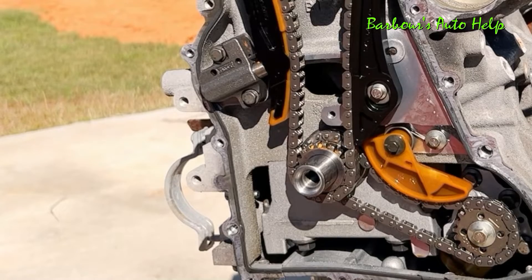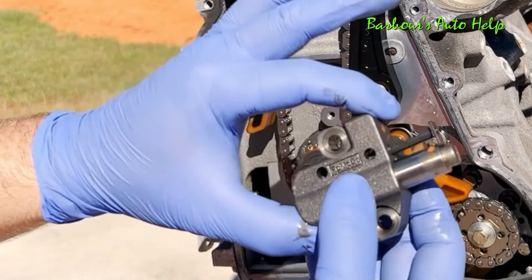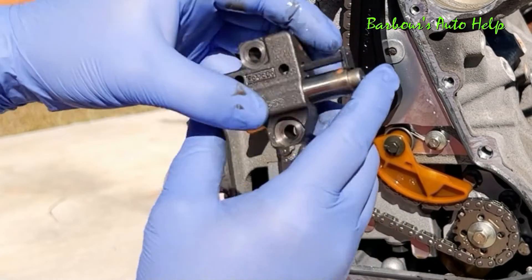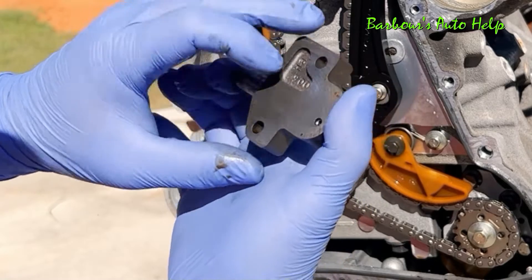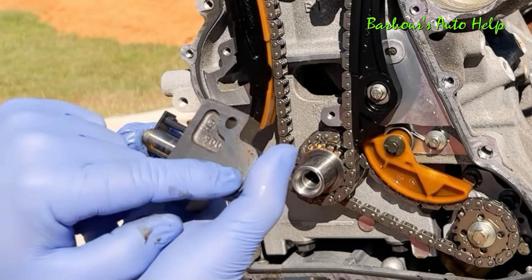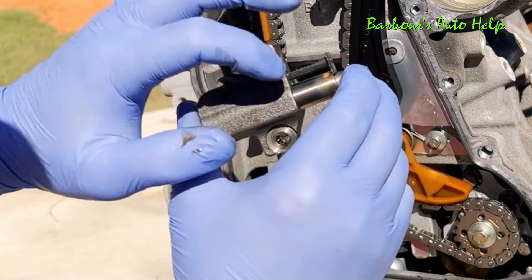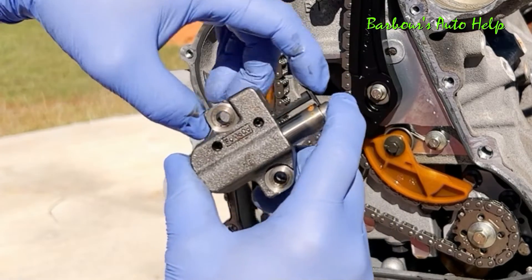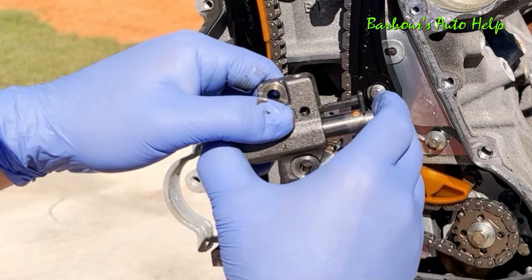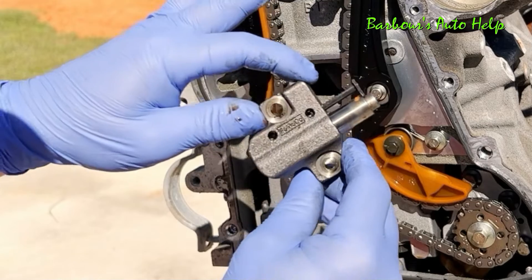Let's go ahead and remove our tensioner and the guides and the chain. Here is the tensioner — you can see that's a little piston right there, spring loaded, with an oil passage right there. Oil is fed into that oil passage through this little cavity. There is a spring inside that pushes it out, and there's also a locking mechanism that prevents this tensioner arm from coming in too far if that piston is depressed. So that's your timing chain tensioner.